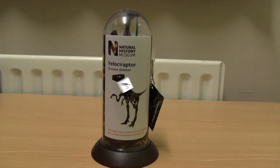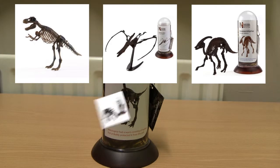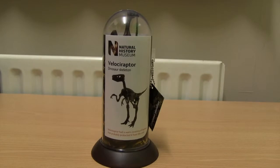The other models include a T-Rex, a Pteranodon, a Parasaurolophus, a Stegosaurus, a Triceratops, and the one I went for — the Velociraptor. To be honest, I would have rather got the T-Rex, but the gift shop only had the Pteranodon, Stegosaurus and Velociraptor in stock. Being a fan of Jurassic Park, the Raptor was an easy choice for me.